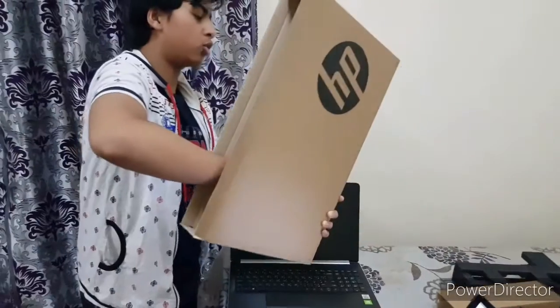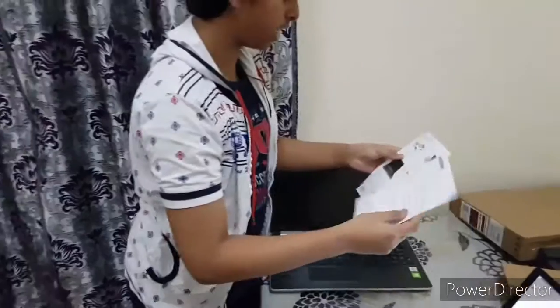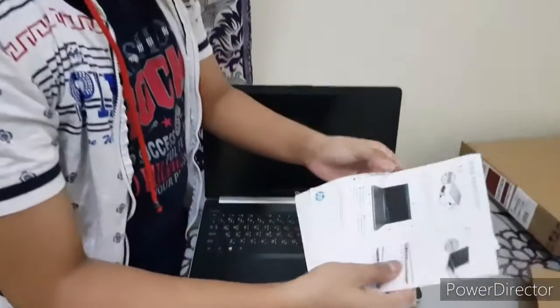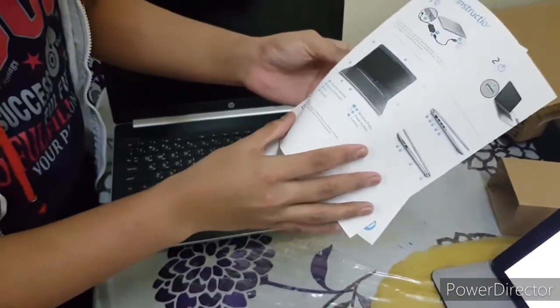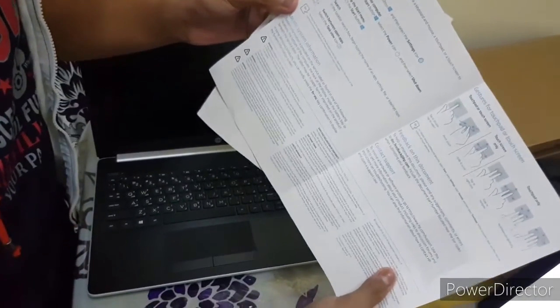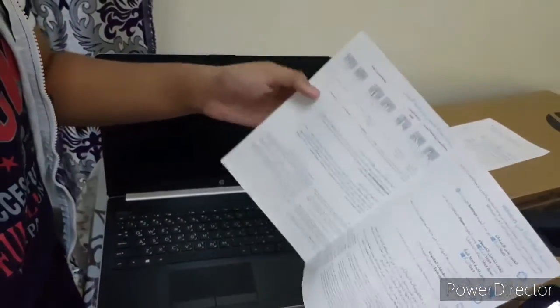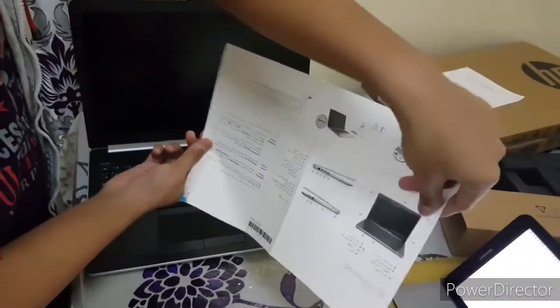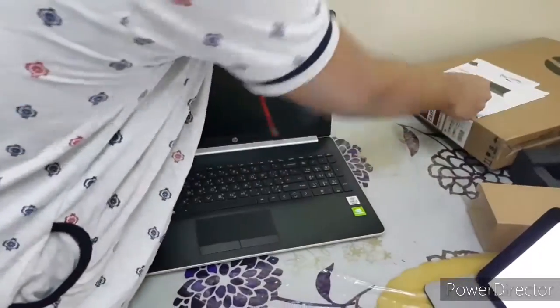We also got two papers in the box. The first one is a set of instructions explaining how to set up your laptop. The second one is the same but written in Arabic instead of English. Let's keep those aside.